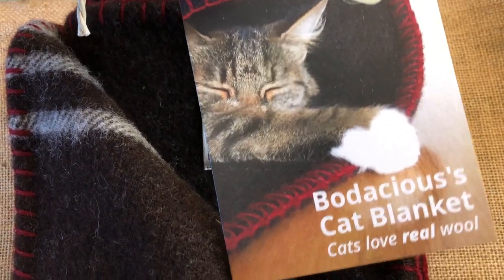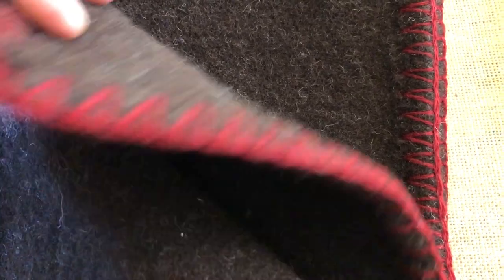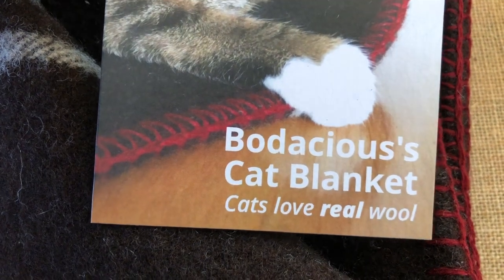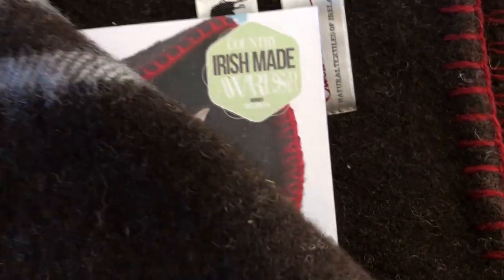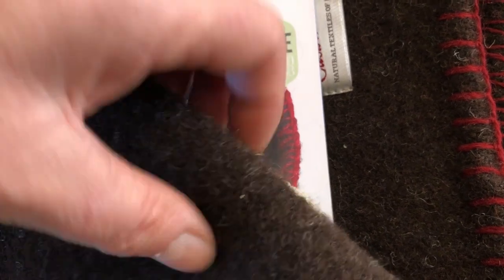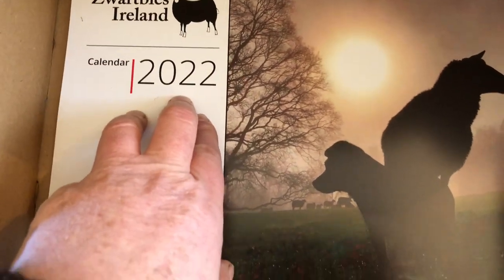I'm wrapping up one of my cat blankets. It's a small blanket that cats love — cats love real wool. It's named after Bodacious, even though Miss Marley is the model. It gets tucked in with the instruction manual, a little mouse to play with, and when you buy the cat blanket you also get a copy of this year's calendar.